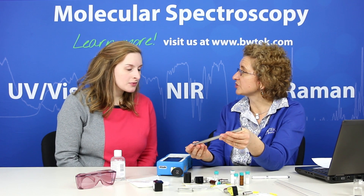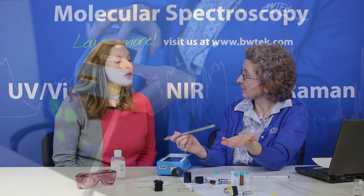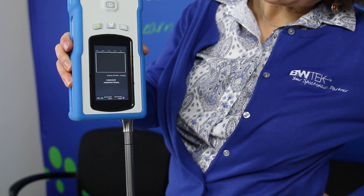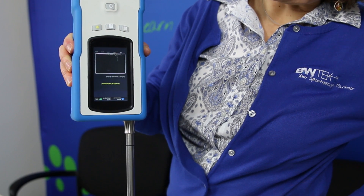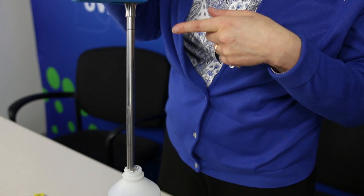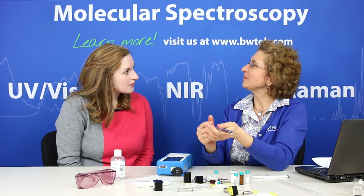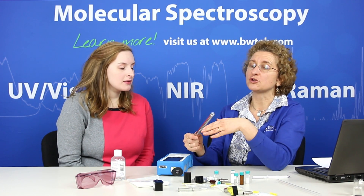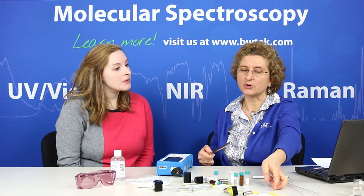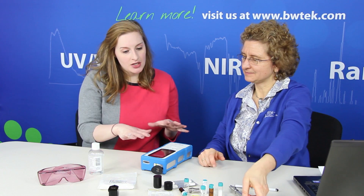Another very versatile accessory is our immersion probe — a 316 stainless steel immersion probe. With its length, this enables you to measure things that might be in a larger container. So if you had drums in a warehouse and wanted to measure not just at the surface through the packaging but further into the drum, you could put this on and make that measurement. One great thing about it is that we have disposable covers for it, so you don't have to worry about contaminating samples. You make your measurement with the cover in place, then remove it, throw it away, and get a clean cover for your next measurement.